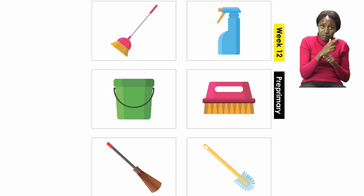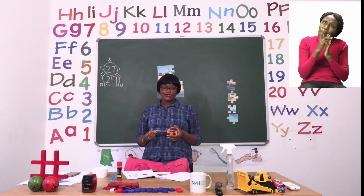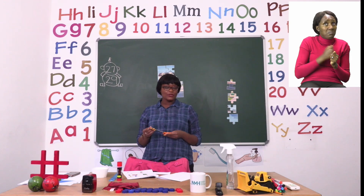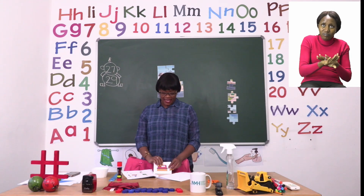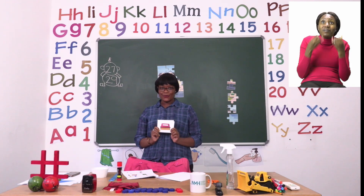Now, remember boys and girls, a pair of scissors can be very dangerous. So when you are cutting, please make sure there is an adult nearby, and that you put your scissors away when you are done. I have cut all the cards and now it's my turn to say what each and everything is used for.